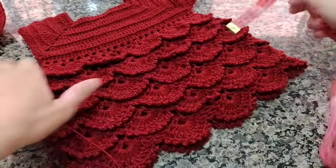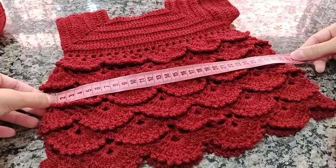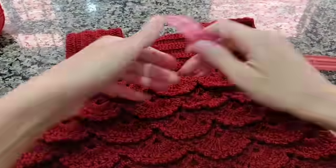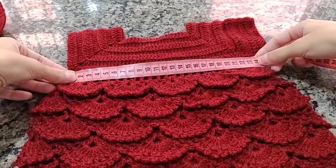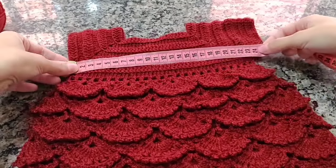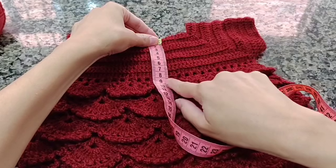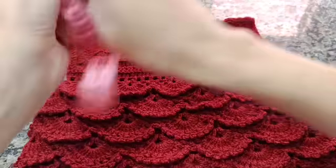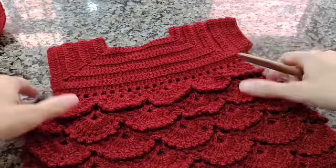Na largura ele é um pouquinho rodadinho — está com 29 centímetros de frente e 29 centímetros de trás. A minha pala, da partinha de baixo onde finalizo, está com 23 centímetros. Aqui está com 7 centímetros e meio, antes dos buraquinhos. Já fiz um lado da minha manguinha e vou fazer a outra parte com vocês.